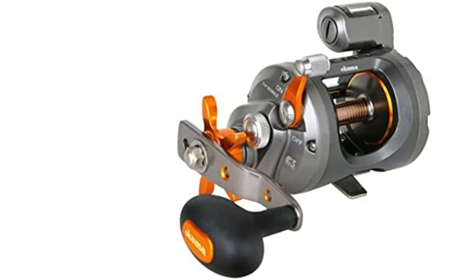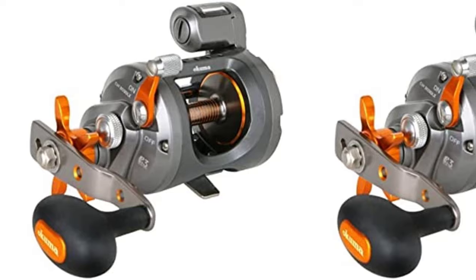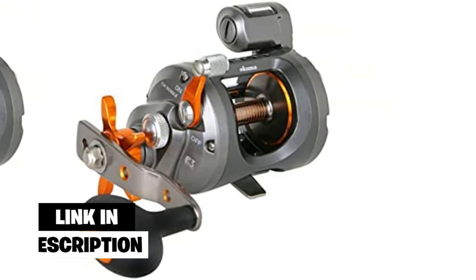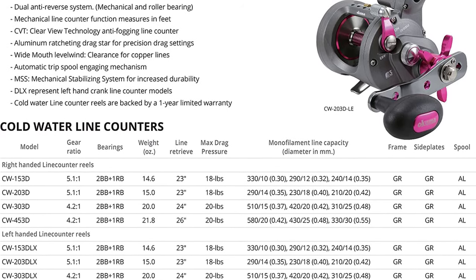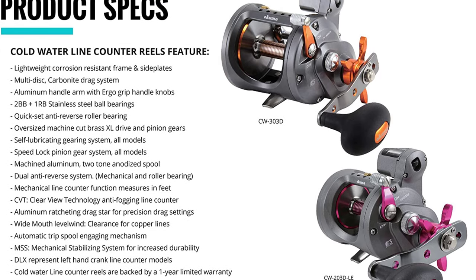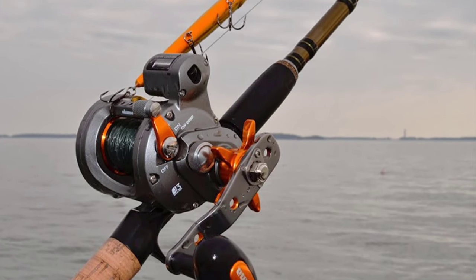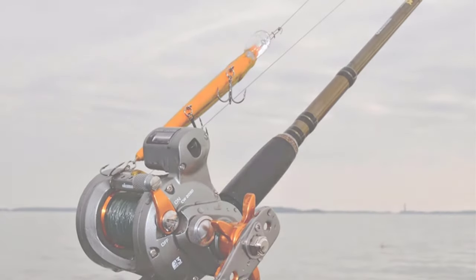Number four: Okuma Cold Water. The Okuma conventional reel is from the Cold Water series, offering stable and balanced performance. It's best known for its efficient gear system and heavy drag system that is able to catch difficult fish. I love this reel for its fast and smooth operations, and it is designed for both right and left-handed anglers. It's equipped with a multi-disc carbonite drag system that can handle up to 20 pounds.